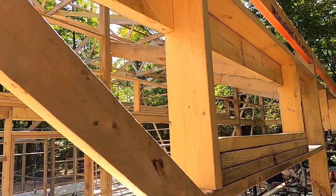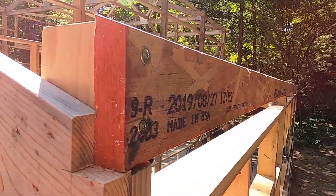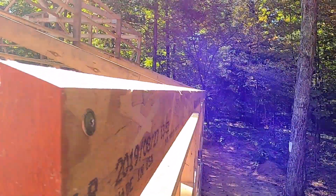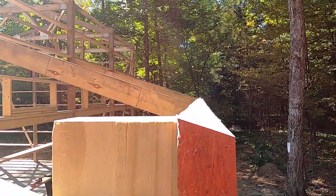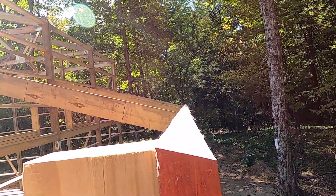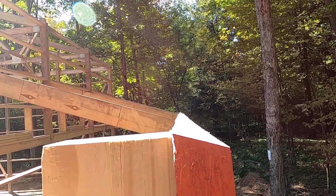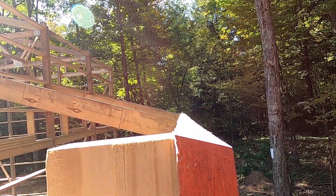Let me show you what it looks like from the top. If you look straight down, that's a 36-foot wall there. My gosh, that's pretty darn straight — there's not much deflection there at all. I'm really pleased with that.